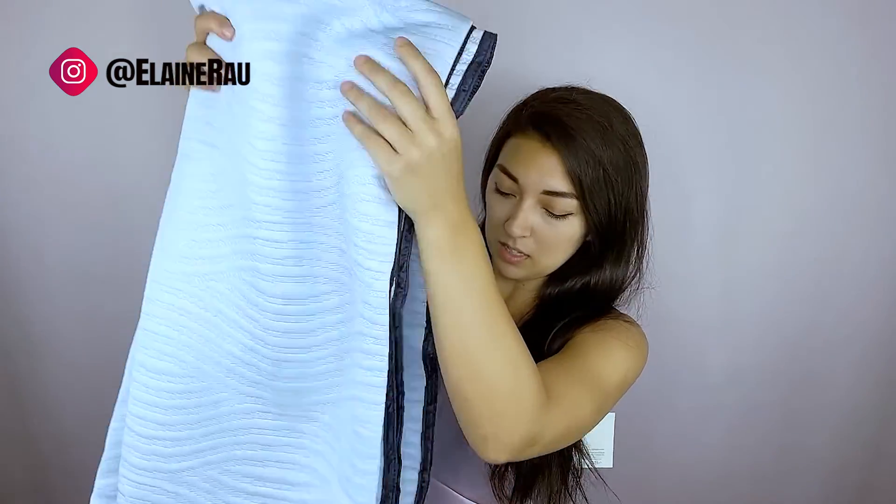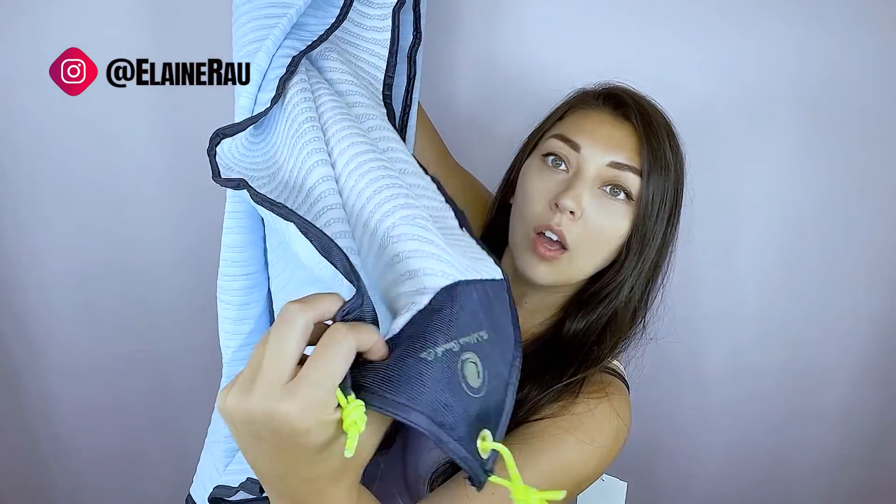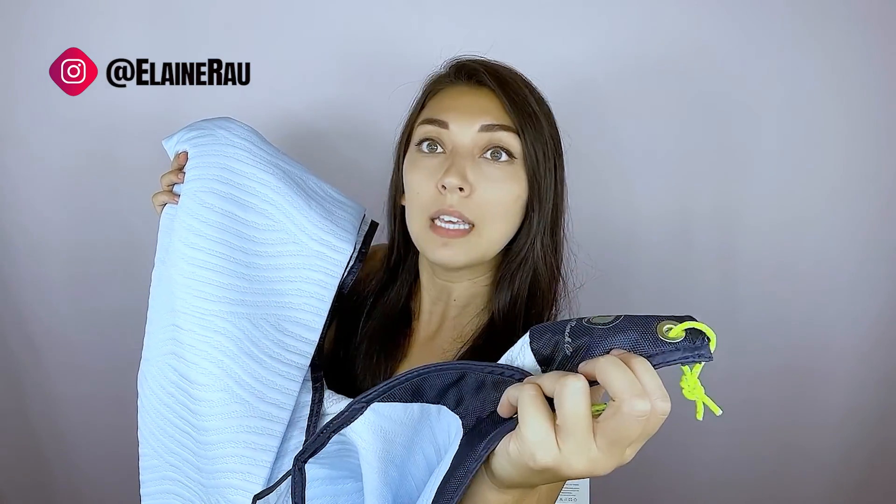It just comes rolled up like this, folded in half, and it's a humongous blanket. As you can see, on the corner of each side is a little string where you can stake it down. I can hear there's something inside the corner, so it's like weighted down already, even without the stake.